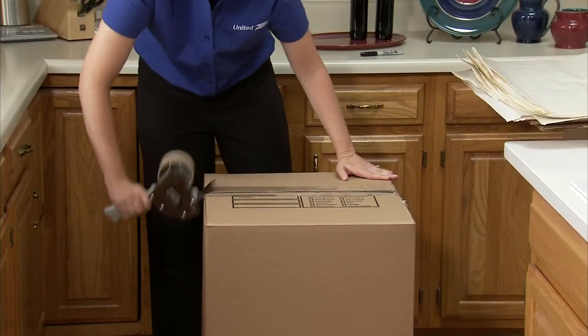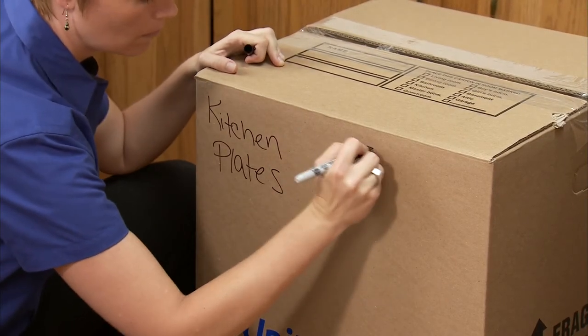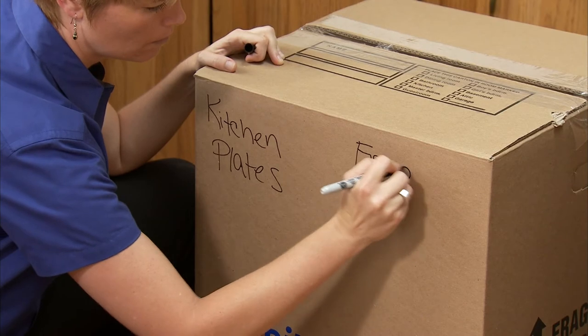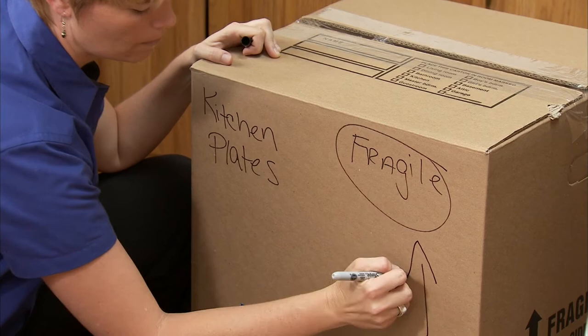Seal the carton and label it with the name of the room, what's inside the carton, and the word "fragile" with an arrow pointing up.